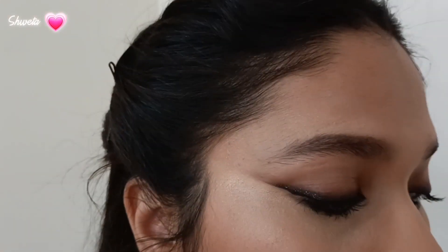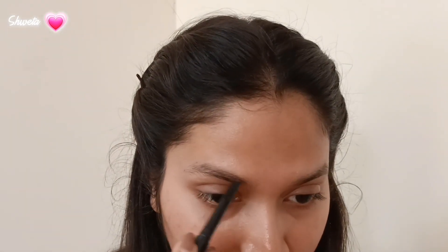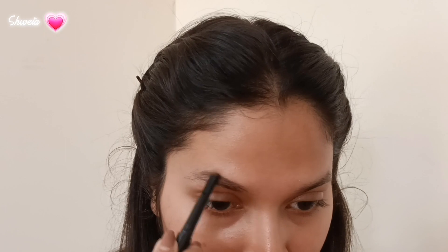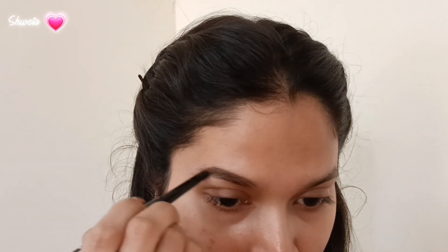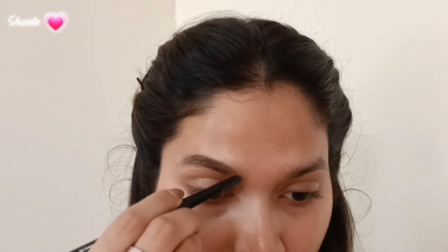Hey guys, this is a video meant for beginners on how to do a smoky liner. I hope you enjoy the video. I start out with filling in my brows, filling in the sparse areas and where I want to concentrate more, not making it like a block eyebrow.